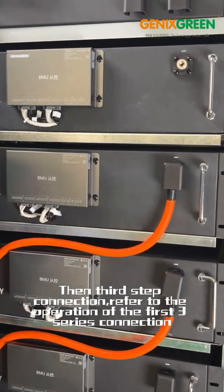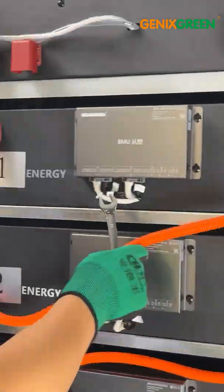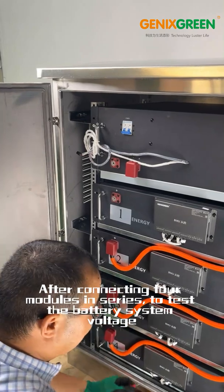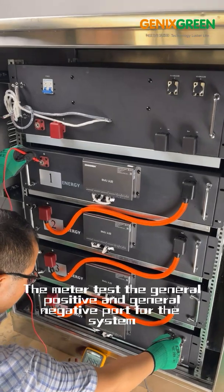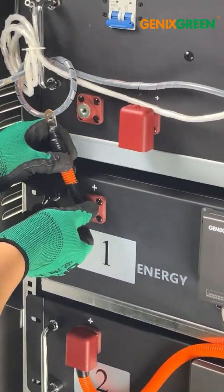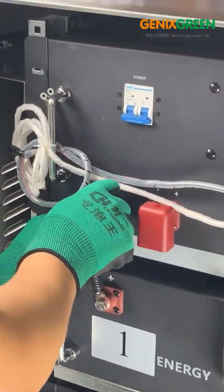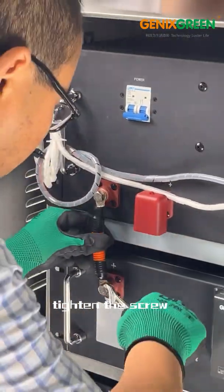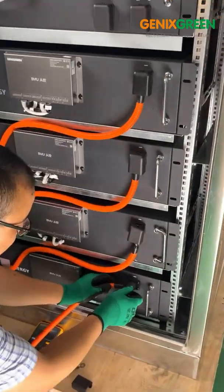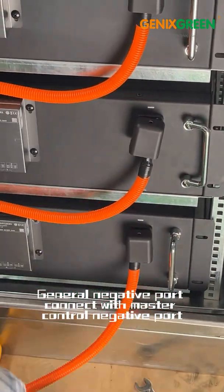Then third step: connection. Refer to the operation of the first series connection. After connecting four modules in series, test the battery system voltage. The meter tests the general positive and general negative of the system — it shows 198.3V, meaning the series connection is correct. Connect the general positive pole with the master control positive pole and tighten the screw. Buckle the protection cover. Connect the general negative with the master control negative.